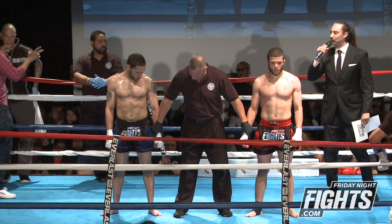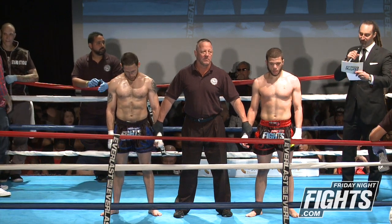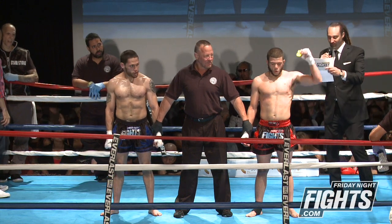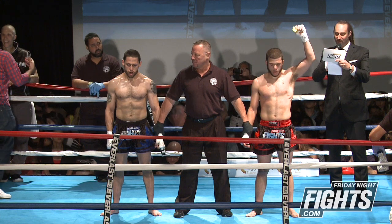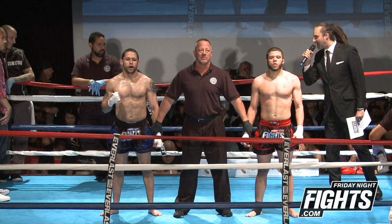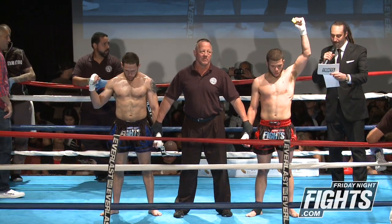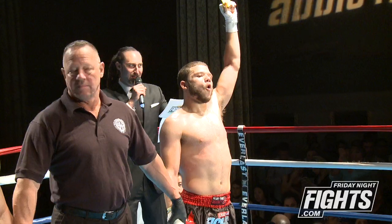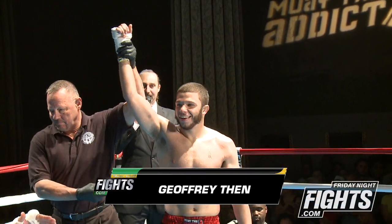Ladies and gentlemen, after three rounds of action here at the Broad Street Ballroom, we go to the judges' scorecards. Judge C scores it 30-27 for Venn. Judge A scores it 29-28 for Mercado. Judge B scores this contest 30-27 — your winner by split decision, representing American Top Team from Danbury, Connecticut: Jeffrey Venn.